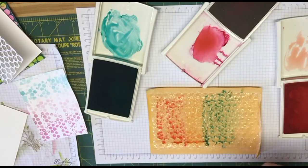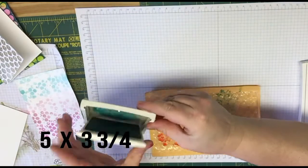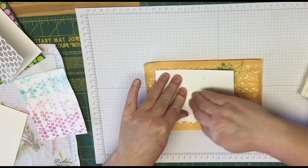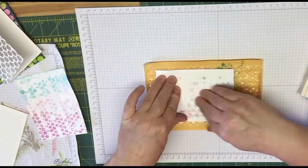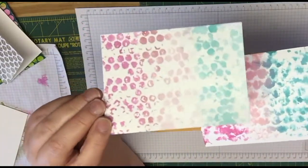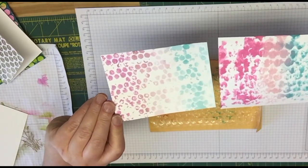So this one here, I'm just using some Very Vanilla cardstock. I cut the Very Vanilla at 5 by 3 and 3 quarters. So you're just going to take your Very Vanilla cardstock, you're just going to set it on the top and then just press it down. And you'll see it starting to bleed through a little bit, and you're just going to lift it. Isn't that awesome? So this was with the bigger bubbles and this one here was with the little bubbles, the smaller bubble wrap. So it just depends on what kind of look you're looking for. I like them both — they'll make a fun little background on a card.